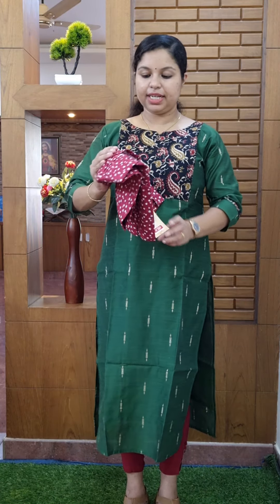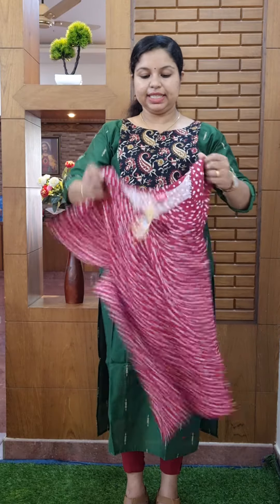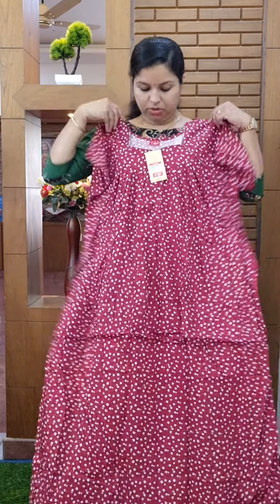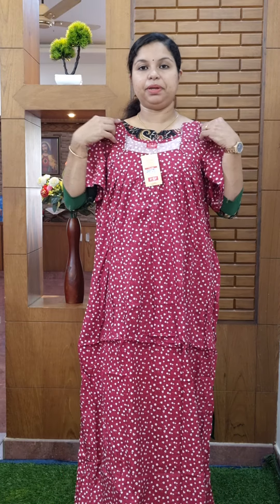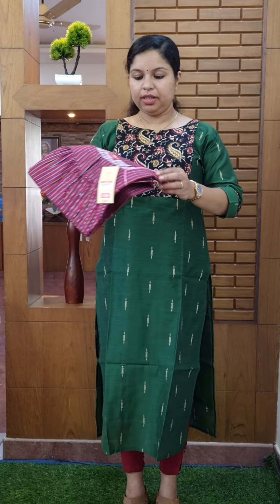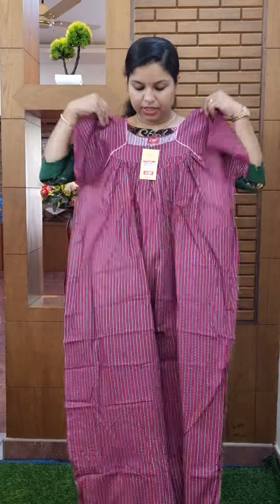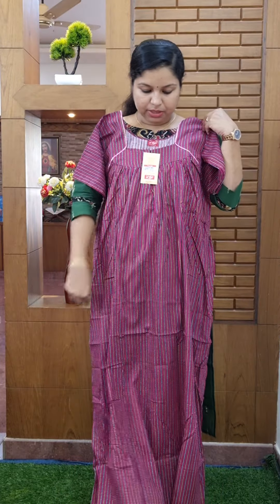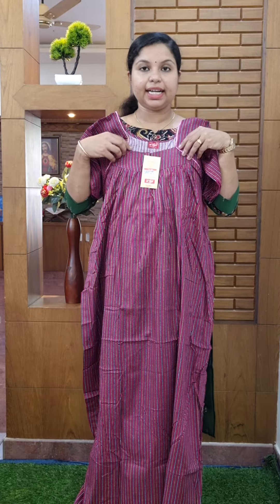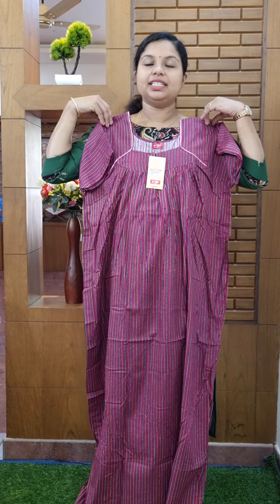This is the maroon shade. This is the white color. This is the side piping. This is the size of the double X. This is the purple shade. This is the design of the Doors. This is the side piping. This one has prints on the fleets and the size of the double X.